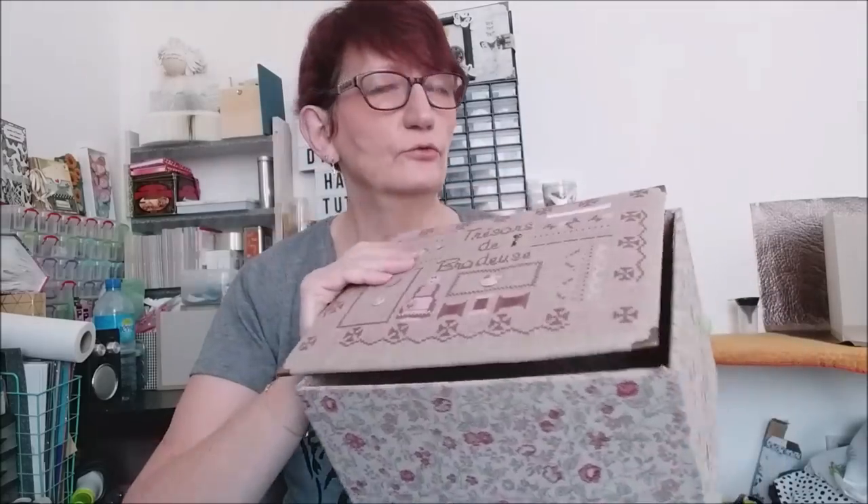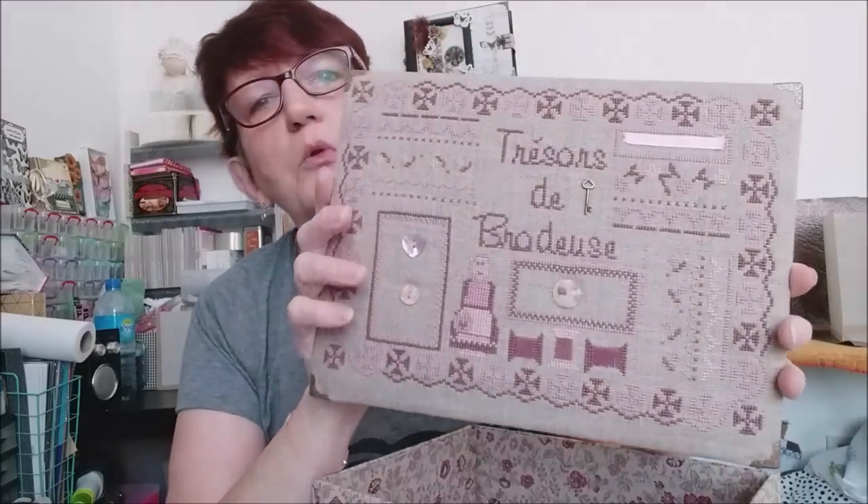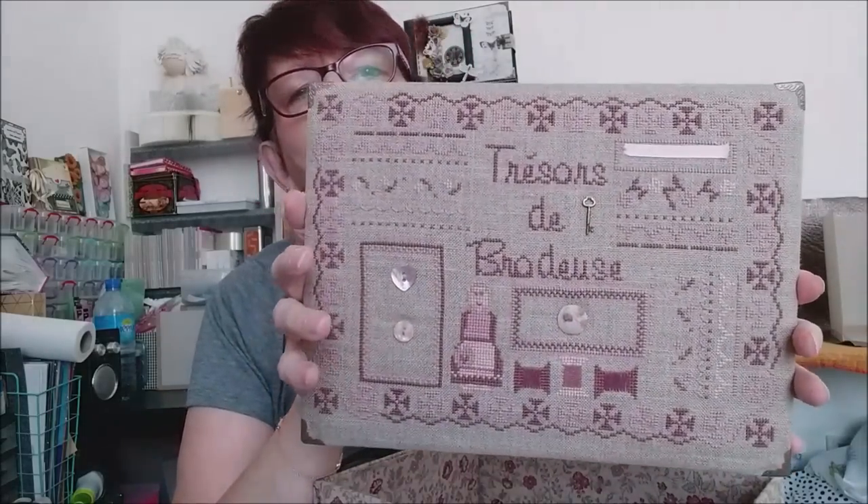Vous voyez, c'est vraiment tout simple, une boîte avec son couvercle. Celle-ci, je l'avais brodée. Par contre, elle ne va pas être brodée — le couvercle va être fait avec un tissu couture. Par la suite, je vais en faire une qui sera plus grande, avec certainement un compartiment supplémentaire, et une broderie sur le couvercle — mais ça, ce sera pour une autre vidéo.